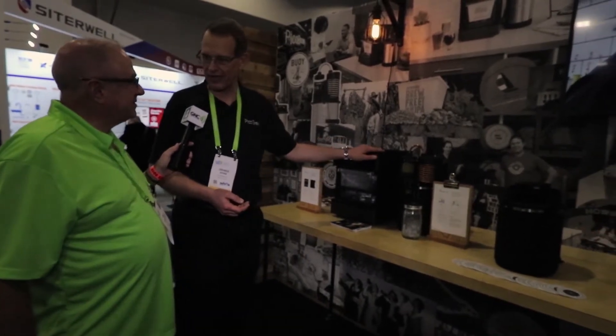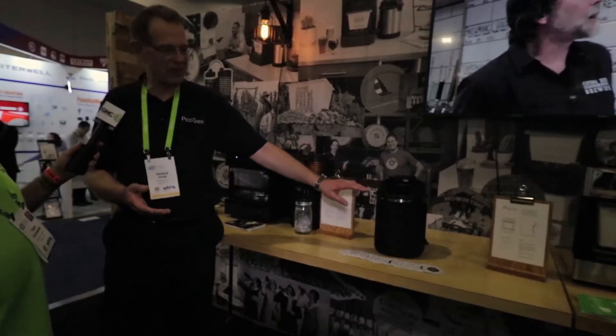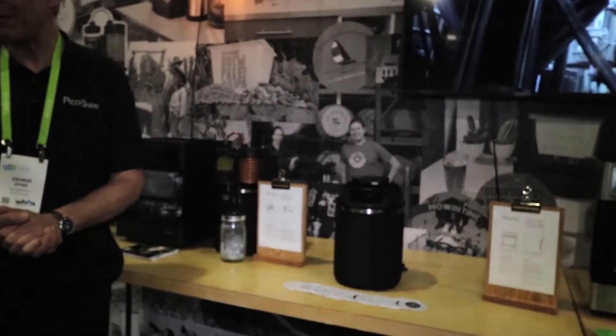We're back with a lower-priced Pico model to do beer. Last year we showed you Pico Pro at $799 — that stainless steel device over there. This year we've scaled it down a little bit and made it more economical. It's now $549, and we have a new serving keg designed for Pico that lets you clean it even easier than before. It's just a minute or two to pop the top on this. The pot can go in your dishwasher for cleaning — it's just like a stainless steel pot. You clamp your top back on and you're ready to do your next beer in that keg.